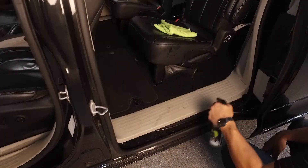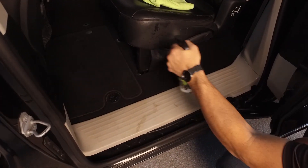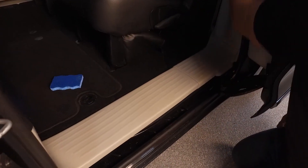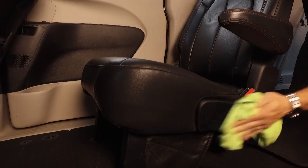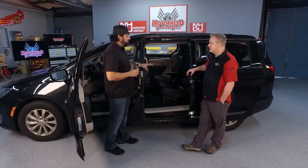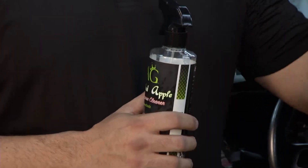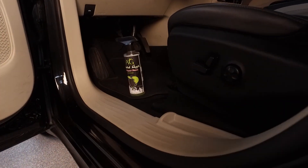And how easy is it to use? It's just a simple spray-on. If it is a little grimy, a little dirty, mix it a little heavy, give it a little bit of elbow grease, it'll take care of it pretty easy. And this comes as a concentrate — fully concentrated. It's biodegradable as well, safe for the environment, but it works really well.